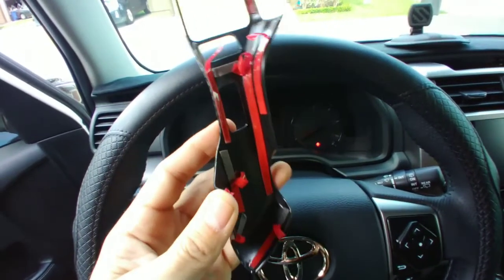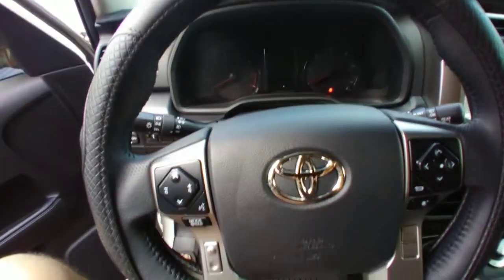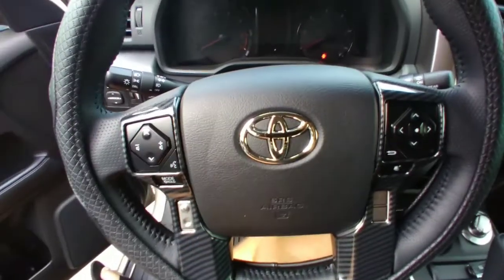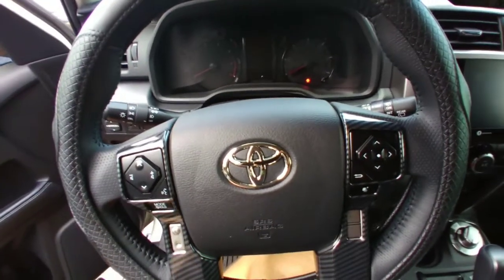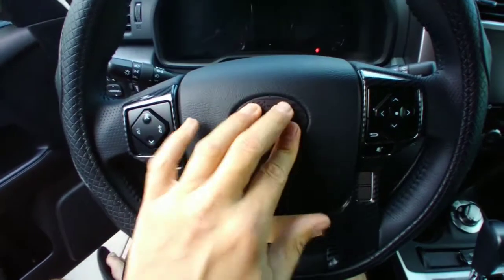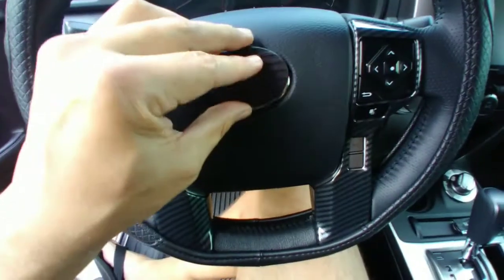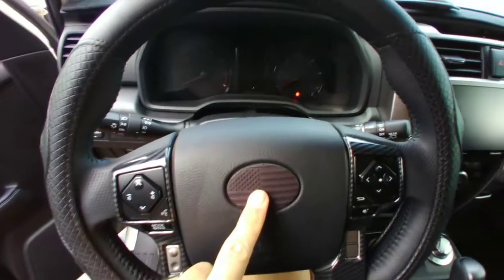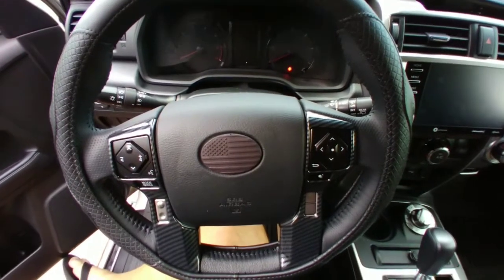I've got the adhesive backing peeling off and I'll put it on the steering wheel just like that. Now I'm adding this last finishing touch to the steering wheel, which will give you an idea of the sub-theme I have going on. This little piece locks in over here — I'll try not to press the horn — and that should give you an idea of the sub-theme I might be going with. Steering wheel complete.